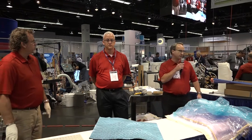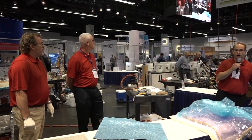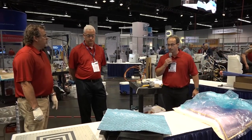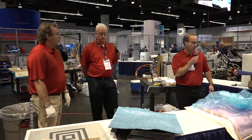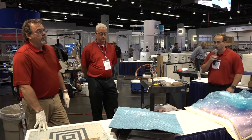Welcome back to the Composites 1 demo zone. This is going to be our last knowledge segment of the day before our open house. We're back with Barry and Will and we're putting down our deform tooling prepreg, making a prepreg tool.